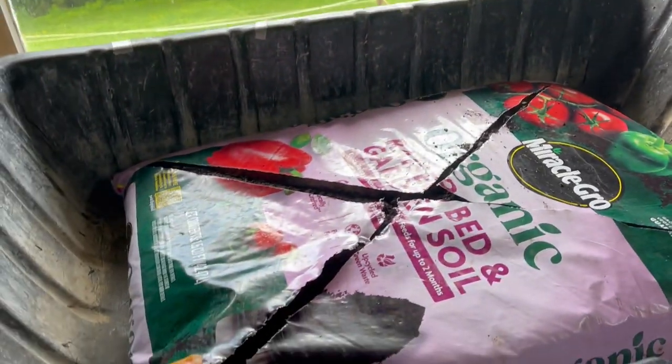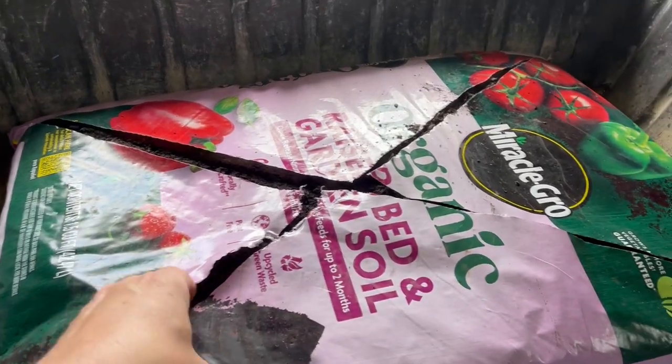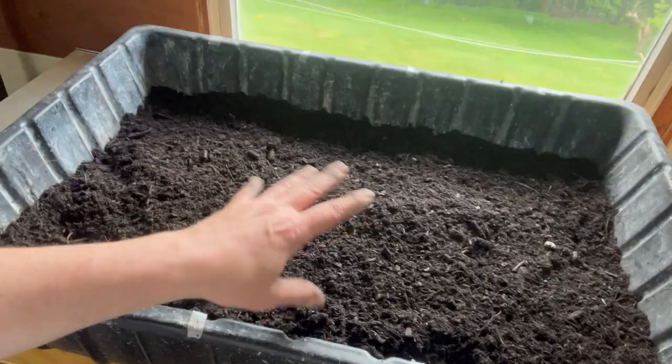All right, so I went through and broke up all the clumps and everything because this was just a pre-made mix. You can see now how it looks - I went through by hand and scrunched and broke up all the clumps, so now we're ready for some seeds.